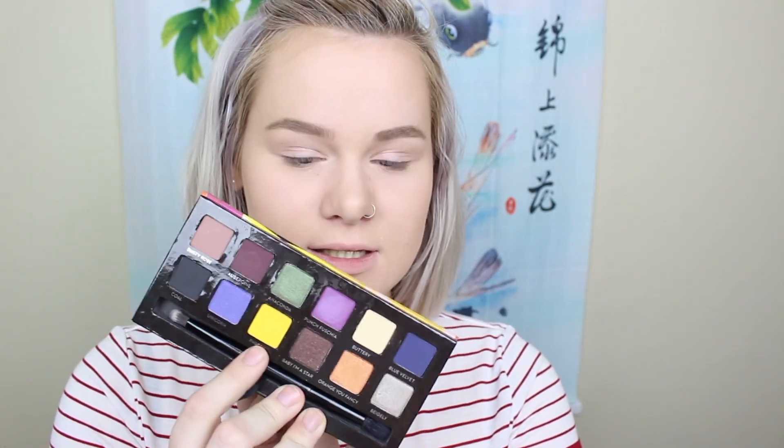So yeah, I'm gonna do a yellow smoky eye. The focus color will be 'Fresh' from the Anastasia artist palette. Since my face is already on, I'm gonna prime my eyelids — I'm gonna use the Smashbox 24 Hour Photo Finish Shadow Primer.